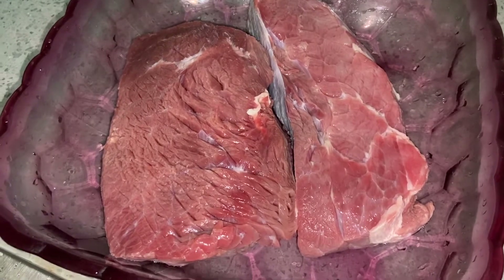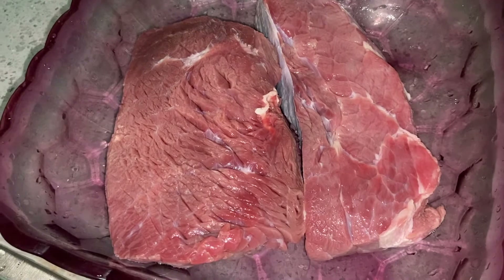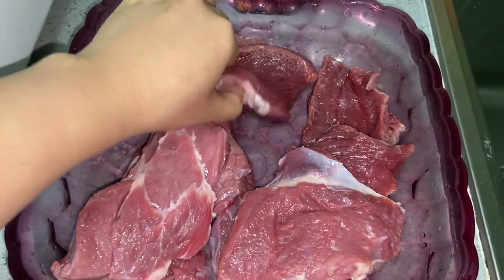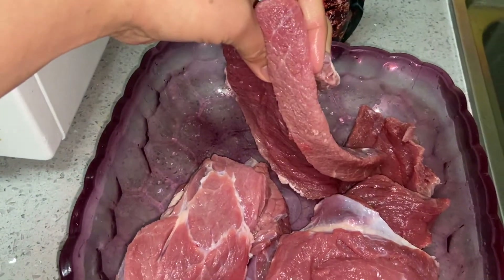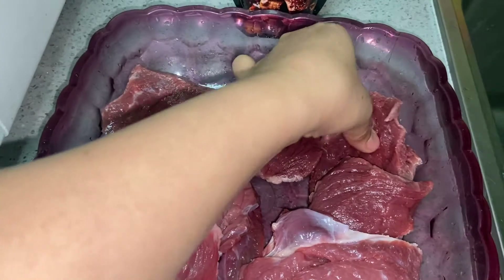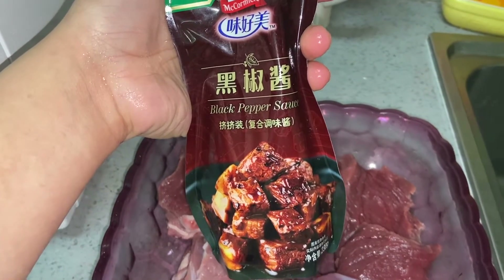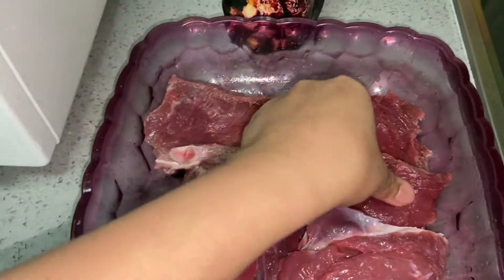So guys, this is the beef I took out of the refrigerator, and I'm going to cut it into small pieces, like a beef stick size, and then I'll marinate it. It's frozen. I cut it to this size - not too thick, because I want it well done. I cut most of the fat off because he doesn't like fat. I'm going to marinate it with black pepper sauce. It would be great if it marinates one to two hours, or even better overnight. Let's go marinate it.